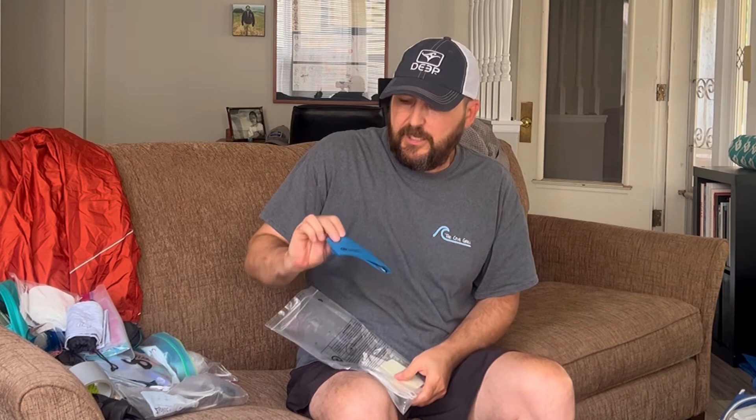My last thing is masks. There aren't really mask mandates anymore, but there is on public transportation. I'll wear mine. In Europe you have to wear them on any public transportation, and in a hospital or pharmacy. This is a new mask I got — Outdoor Research as well. So it's my third Outdoor Research product.